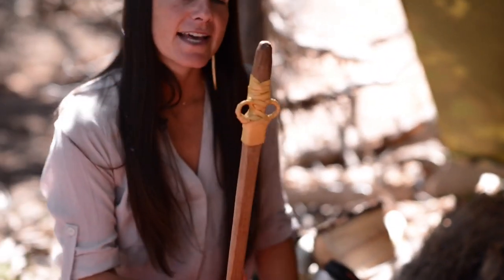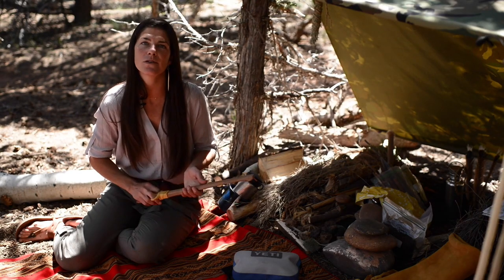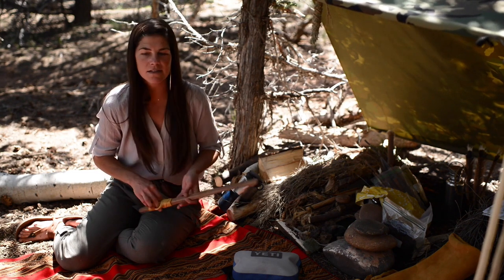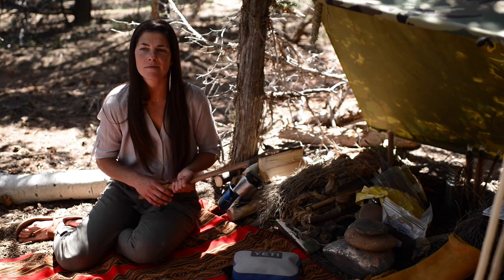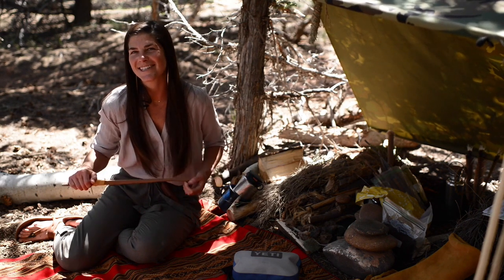I made an atlatl — a quickie atlatl — and we're going to talk about some hunting tools and make some darts and discuss tracking and ways to prepare yourself to become a good, silent hunter.